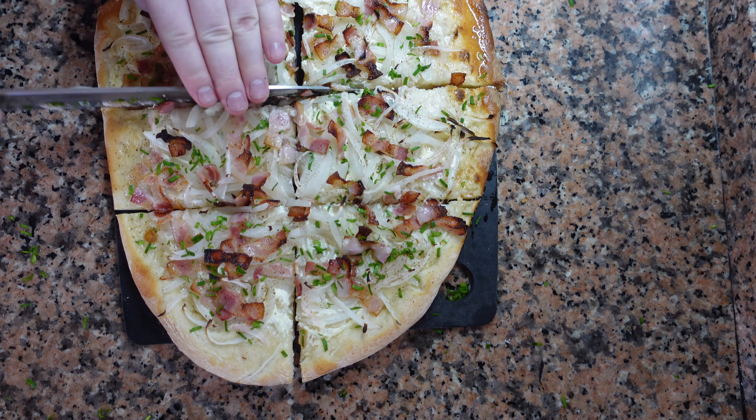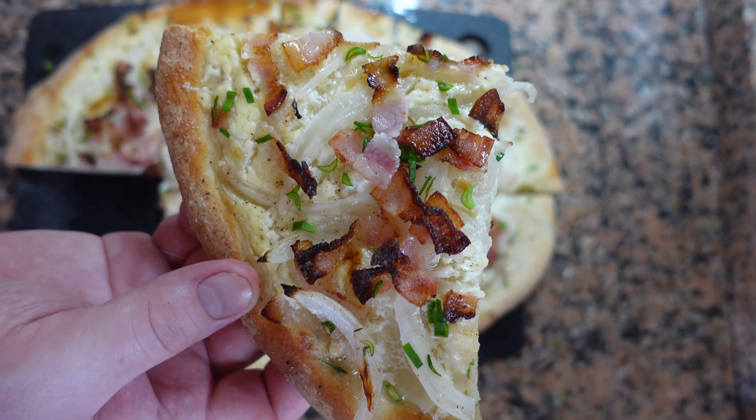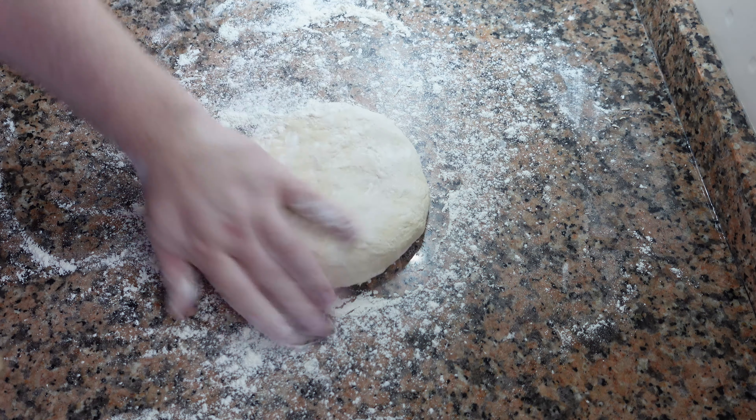Today we're making flammkuchen. Some people refer to flammkuchen or tarte flambée as a French or Alsatian pizza, but in reality it's so much more. It's very simple but very unique. It's also one of my personal favorites. Okay, let's begin.